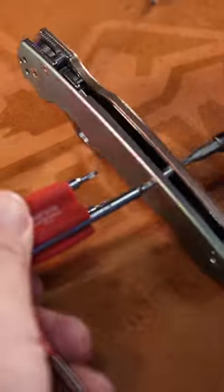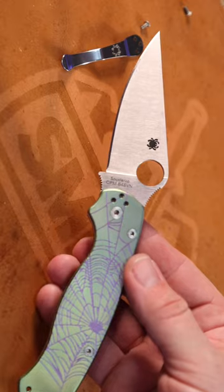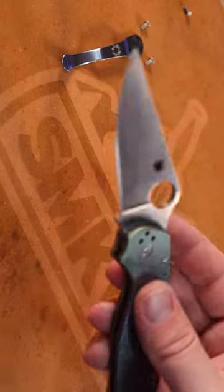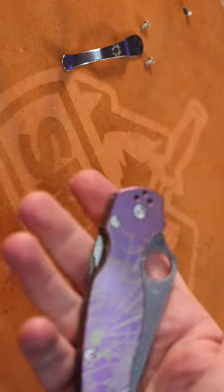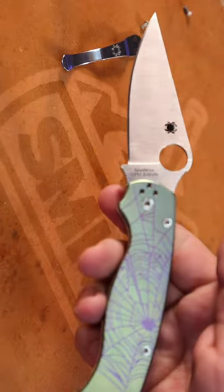We'll get the T10 on both sides, then we'll twist them both down right there. Now let's see how the action is on that — that's a little tight, but not bad. Not bad at all. And this is a brand new Custom Shop Edition right here.